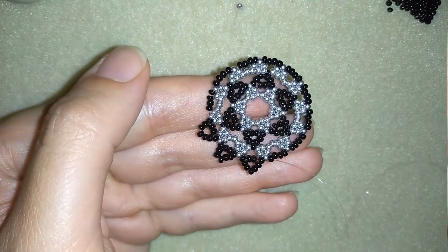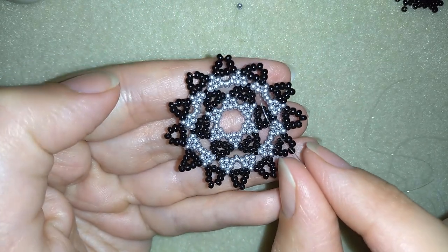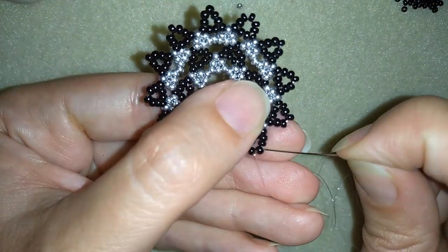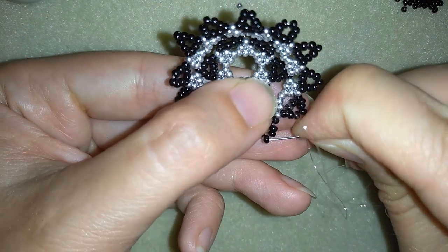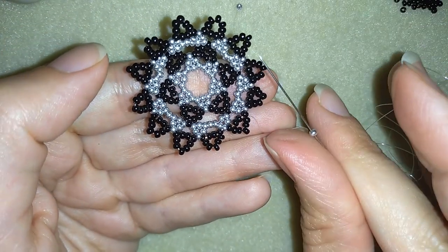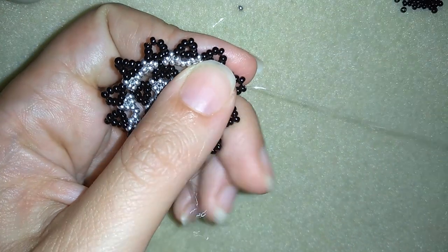Now how to finish the last row of your earring. I will go through the following three black beads, skip this middle one here, and go through the next two beads. Then I'll pull this middle bead a little bit and make an angle here — making this new thread path. Take one silver bead, go through the next two beads, skip this black bead a little bit, then go through the next two beads and pull.